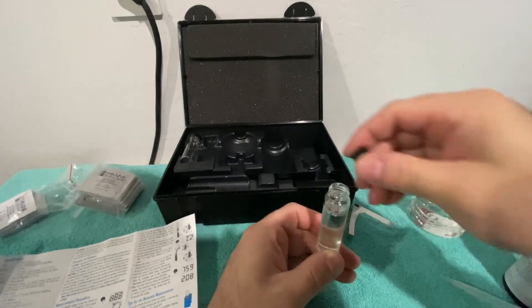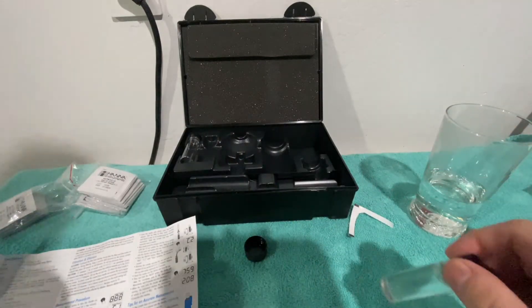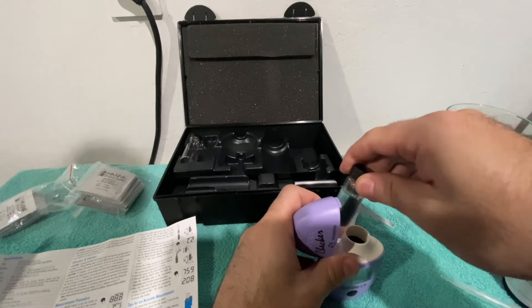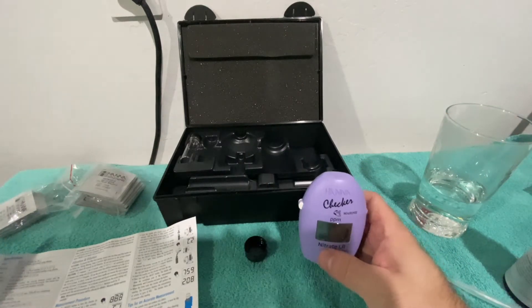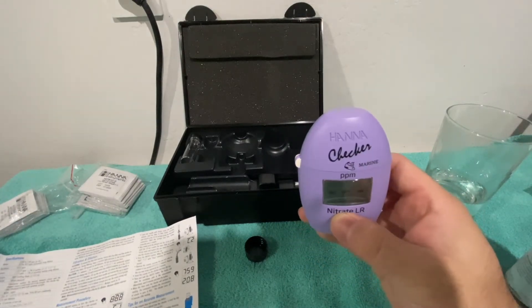We have 10 milliliters pushed into the cuvette. Now it says to put the cuvette in and hit the button, and it should switch to C2 mode.